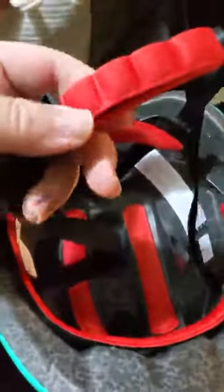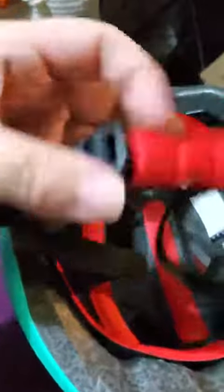Inside you can see there's an adjustable harness. It does have a nice chin strap with a good amount of padding. Quick release on that. And then there's a rotating tightener or loosener to make this fit a little better and make the fit a little more unique.